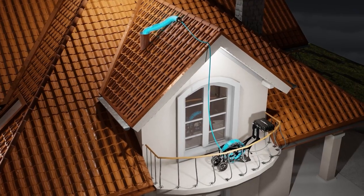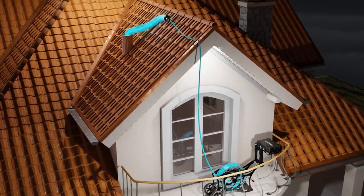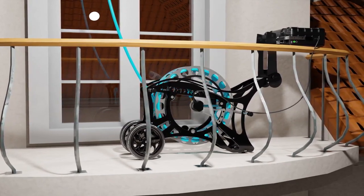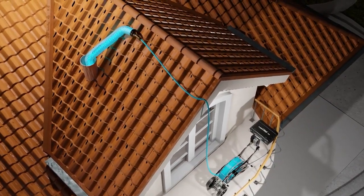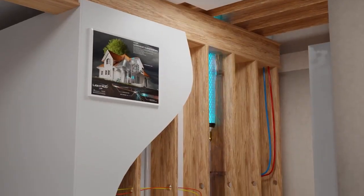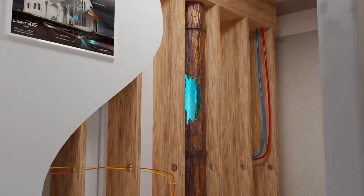The same repair can be made in vertical pipelines as well. No ground access? No problem. LightRay's packer is lowered into position in the vertical stack access point in the roof. Once again, the bladder is inflated with air pressure to set the repair.